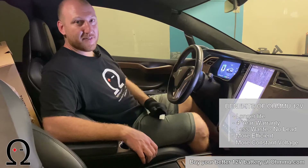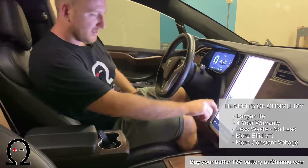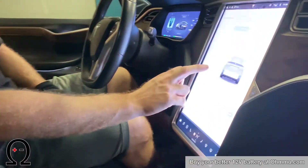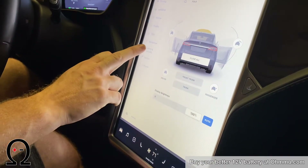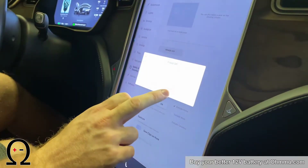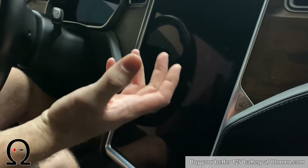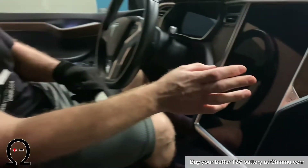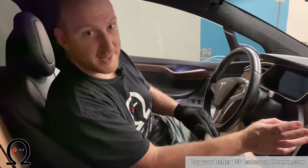To do the power off inside of the car, these are the steps you need to go through. First, make sure your frunk is open. Then go to Safety and Security, power off, and confirm power off. Now the car is powering off. Don't close or open any doors from here on out. Leave all the doors in whatever position you've already got them in. As long as the frunk is open, you've got access to everything you need.